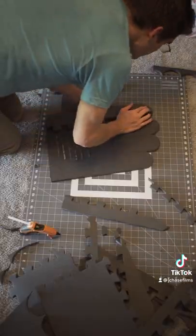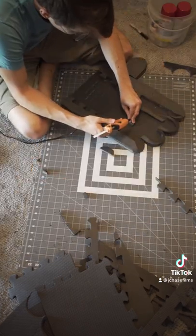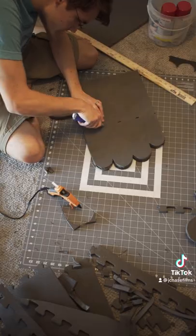From there, I used scrap pieces of foam to build out the side walls of the glove, giving the prop a hollow center for a hand to fit in. Next I prepared some holes for some later detailing and added thin sheets of foam to the side walls to make them smooth.